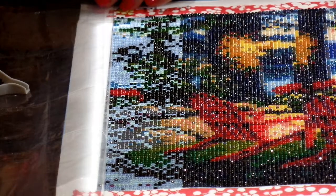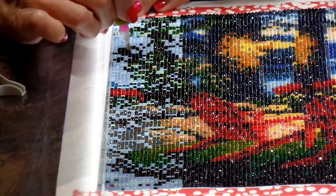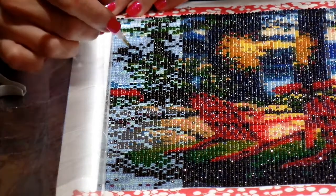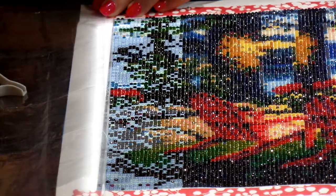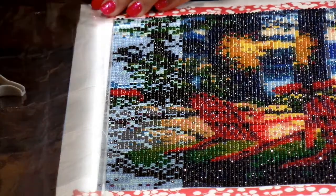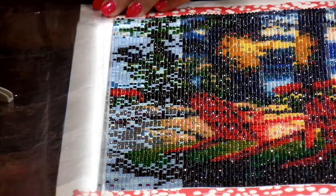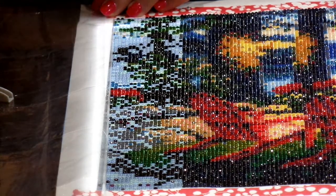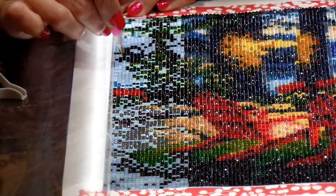This diamond painting has you changing so many colors that you really can't use a multi-diamond placer. There's not really a lot of large color blocks here. You're much better off with just the single placer, which only places one diamond at a time. That's what I'm using now, and we're making good progress. I'm hoping those diamonds are okay — if not, we'll figure it out.